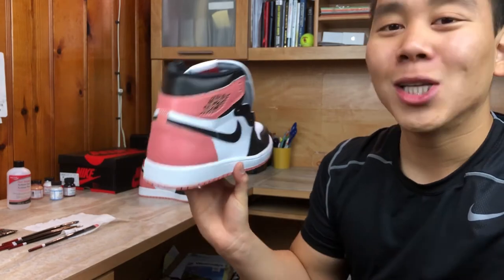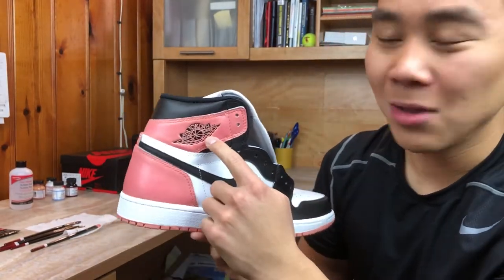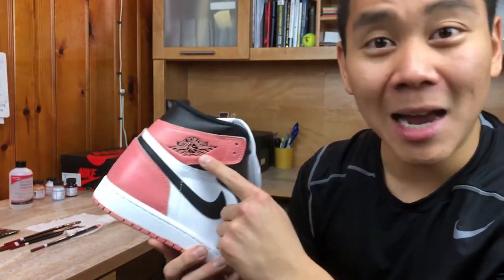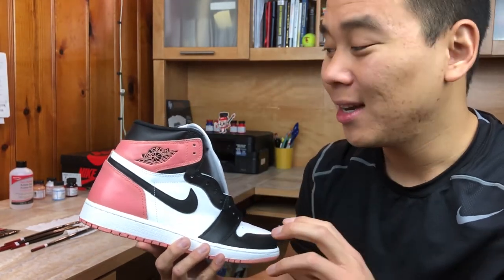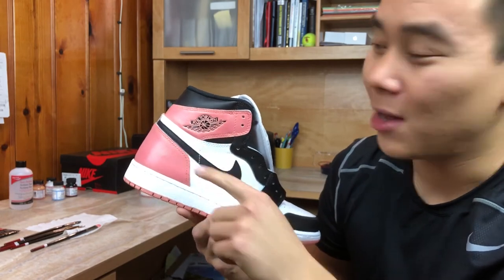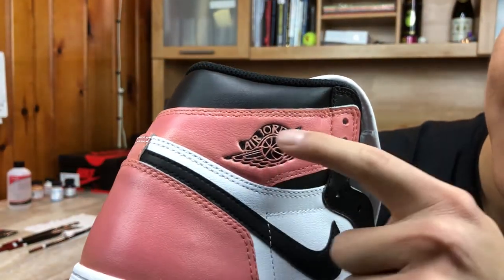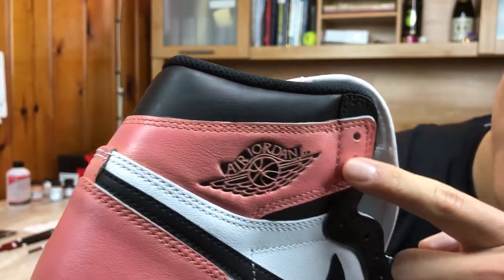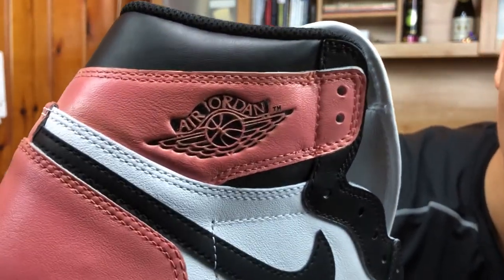The hardest part about making this shoe was doing the Air Jordan logo. Shout out to Ivan from Sneakerhood in the Bay — I have no idea how you did it so expertly because the way his turned out was really clean. Mine looks clean from far, you can't really tell any flaws, but if I go in close you can see it's not as smooth as it's supposed to be. But it's all good, I can't make it perfect, I tried my best, and I'm happy with the outcome.